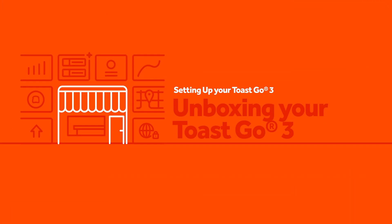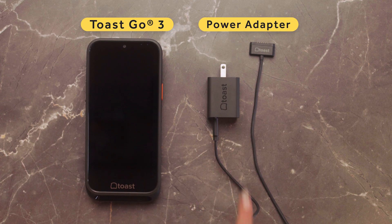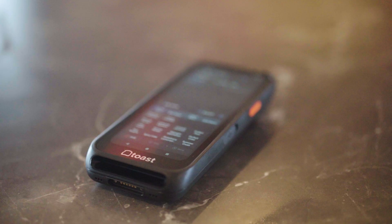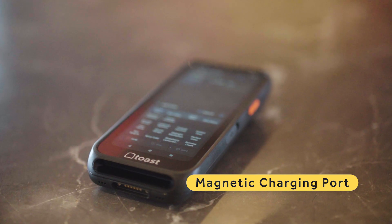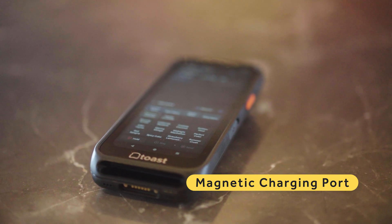Let's get started with today's setup by unboxing your Toast Go 3. In the box you will find a Toast Go 3 handheld device and a power adapter. Before moving on to setting up the device, you will want to make sure the handheld is fully charged. There is a magnetic charging port at the bottom of the device designed for use with a Toast magnetic charging cable or our charging dock. Align the magnetic connector and it will snap into place.